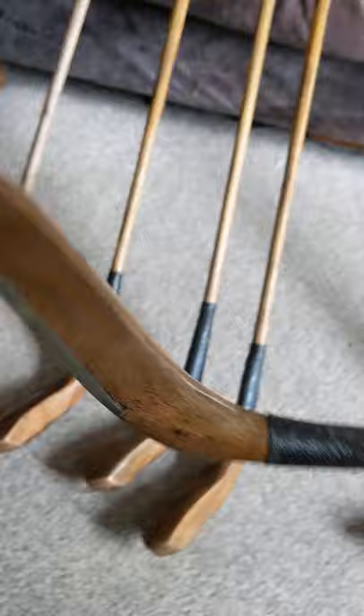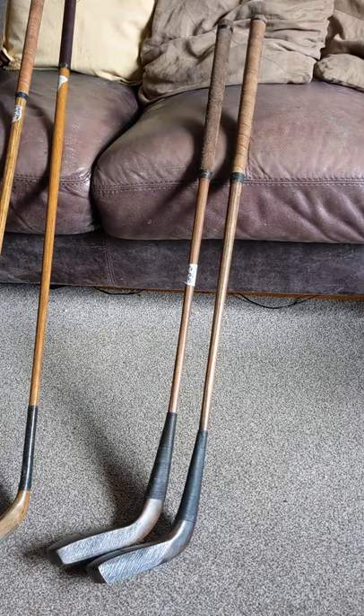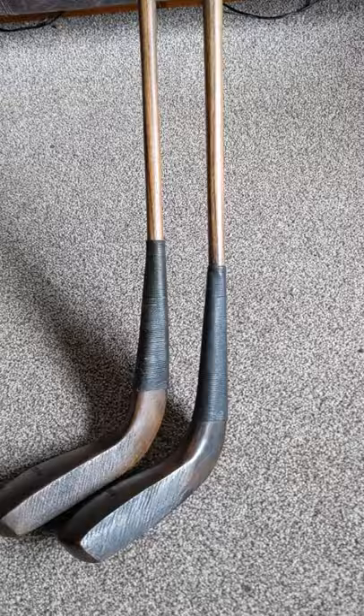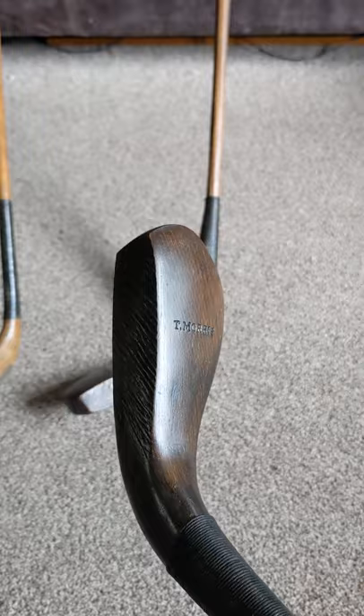Club number 21 is stamped 'T. Morris'. The final two clubs I'm going to show in this video are two putters that I've made, and both of these are also stamped 'T. Morris'.